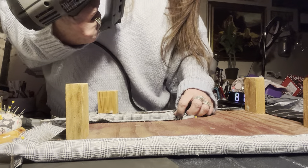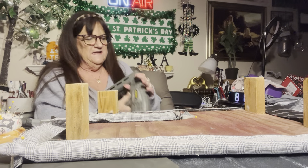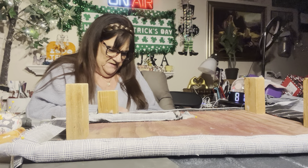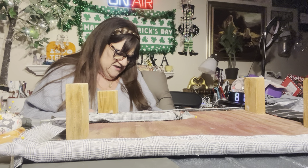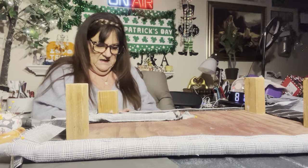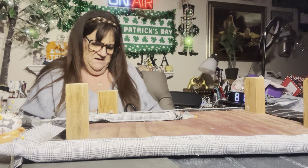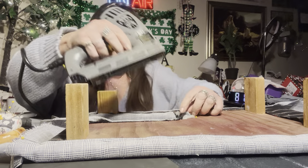Oh — am I out of staples? I've been using a lot. Actually no, that one was just caught — I still have more staples in here. So she played the piano at church and she was good at it. My mother played the organ — my whole growing life she played the organ at church.